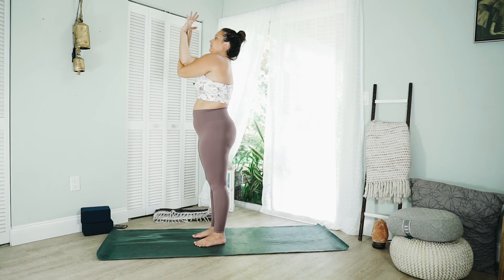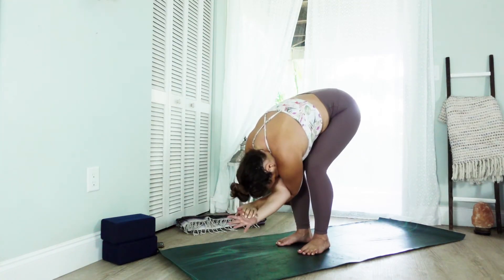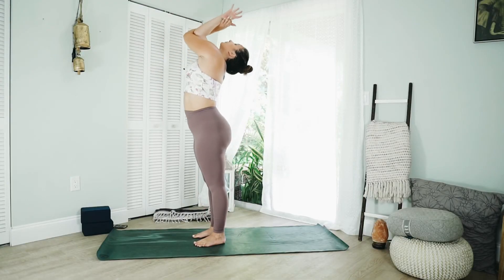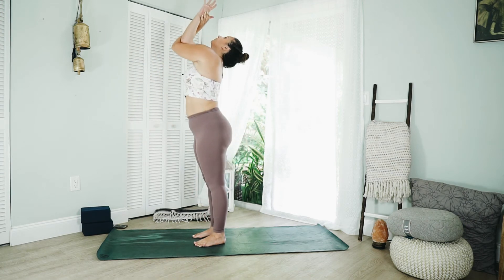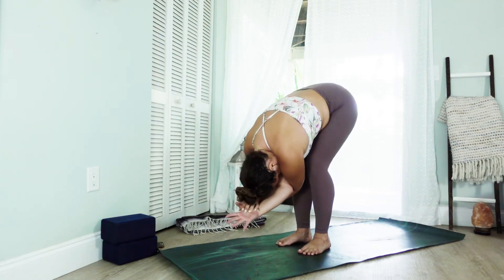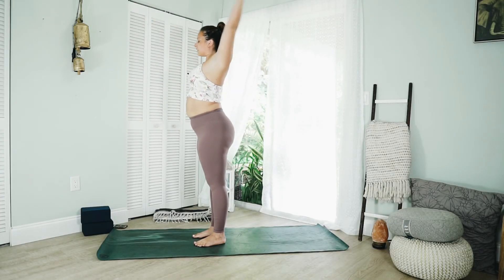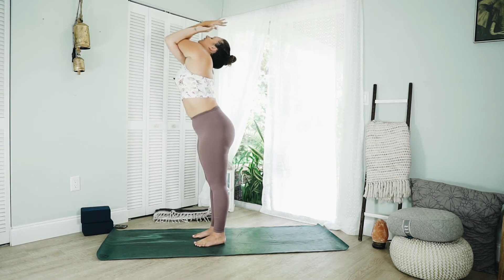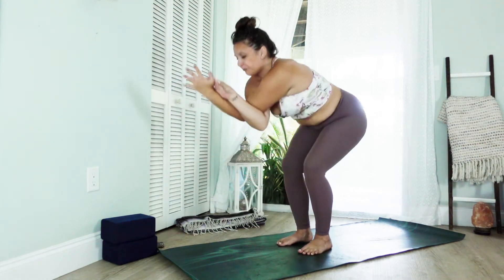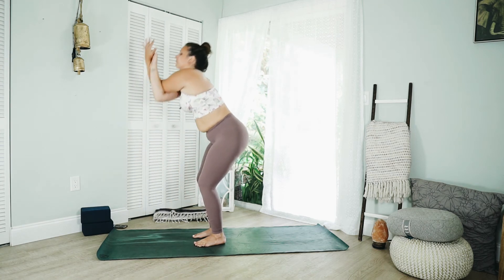Wrap your left arm over top of the right for eagle arms. Take a big inhale, lift up, and as you exhale, fold, bending into the knees. Inhale, wrap. Exhale, fold. Last one — inhale, exhale. Slowly release and shake them out in a couple of circles. Switch sides — left arm over right — wrapping them up. Big breath in, completely empty out. Breathe in, breathe out. Last one.